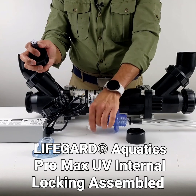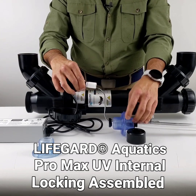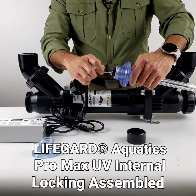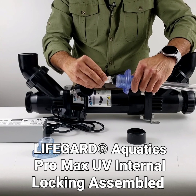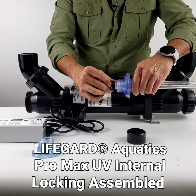Before this, you have to remember that the three-inch part needs to go in first, otherwise you will not be able to undo the whole thing again. Then the quartz sleeve goes in.